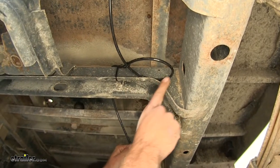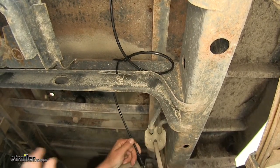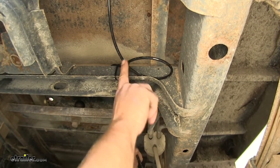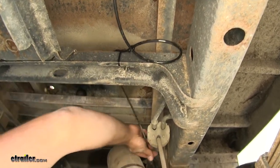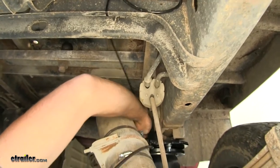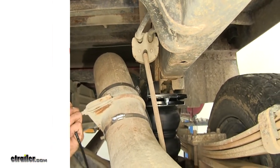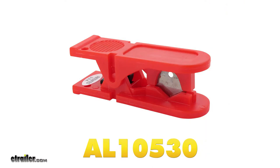Now I'm going to create a small loop here — just so if we ever need to make any changes, or if we happen to have a leak, we'll have some extra airline to work with. Let's bring it down and determine how much we're going to need. We're going to use a nice quality pair of hose cutters.